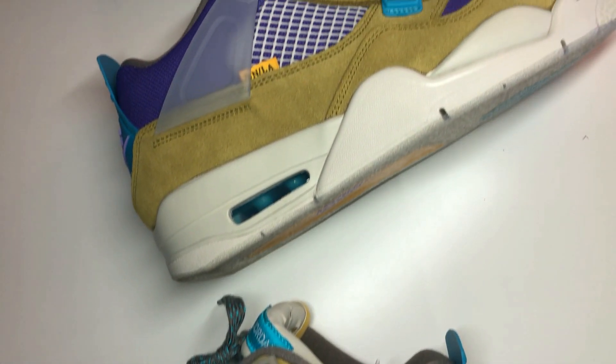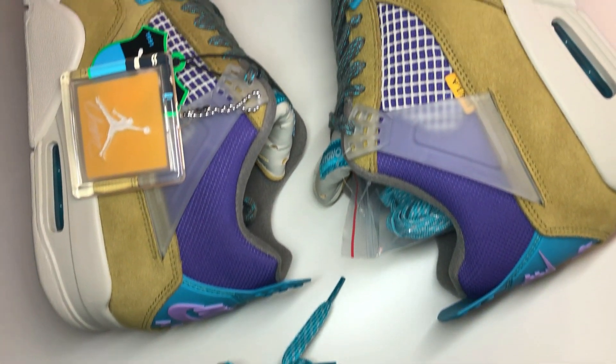Hey guys, welcome back to my channel Stylish Hobby, where I put together an alpha with shoes that just released. Today we're going to be talking about the Union Air Jordan 4 in Desert Moss that released on June 20th for $250. These released on the Sneakers app as well as the Union's website. These pairs of shoes were really hard to get — a lot of people were talking about them, they were really hyped, and usually it is like that when it comes to Unions.